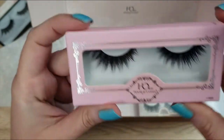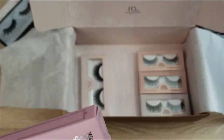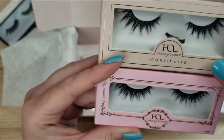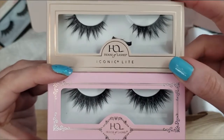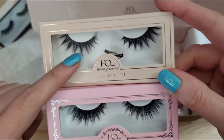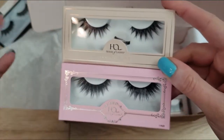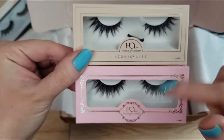Up next I have the Iconics and the Iconic Lights. Basically the Lights are just a little bit — not really thinner but there are fewer hairs, more space in between. I can't think of how to describe it — it kind of reminds me of when they thin your hair with those sideways snips at the hairdresser. But they're really pretty.